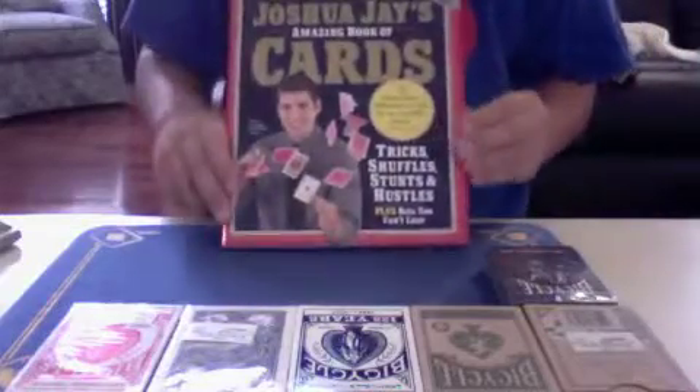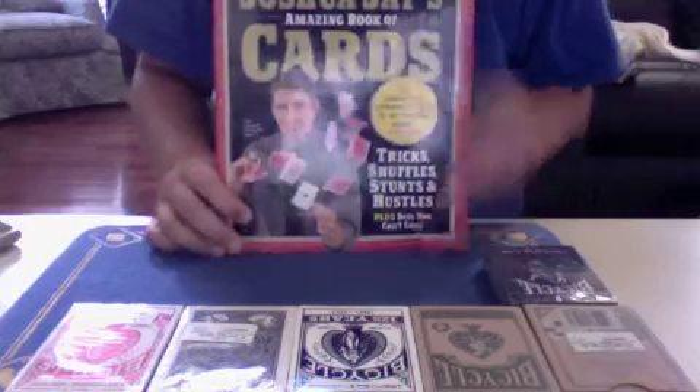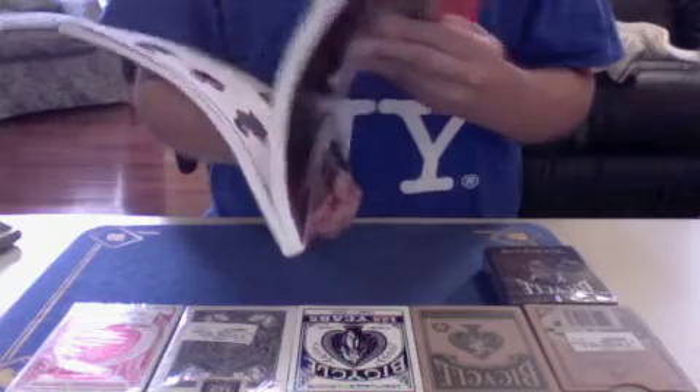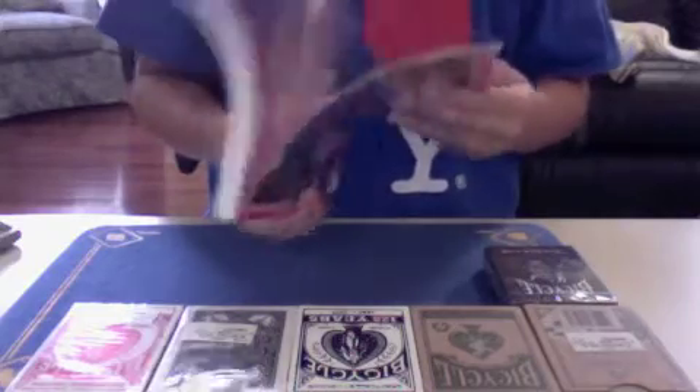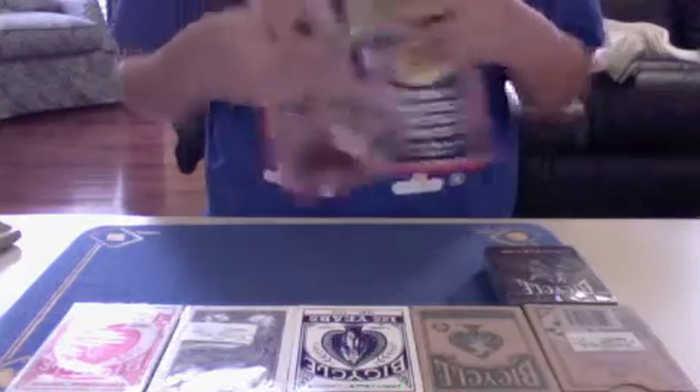At Barnes & Noble I picked up Joshua Jay's Amazing Book of Cards. I'm going to be doing a book review on that later on — a really good book with a lot of great tricks, shuffles, and different ways to fool your friends.